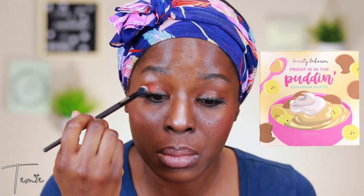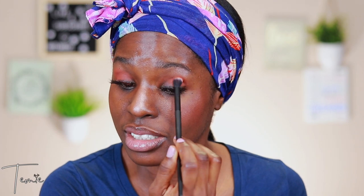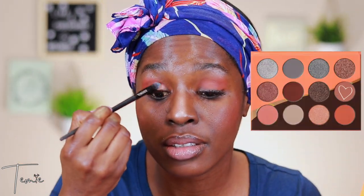Next is eye shadows. My go-to color for my eyeshadow will be this shade. And the next step would be my brow bone concealer and eyebrow gel.